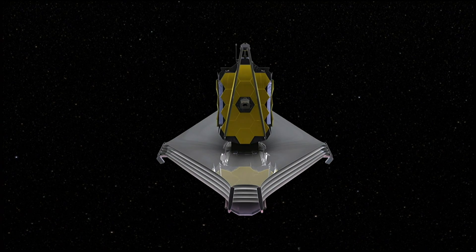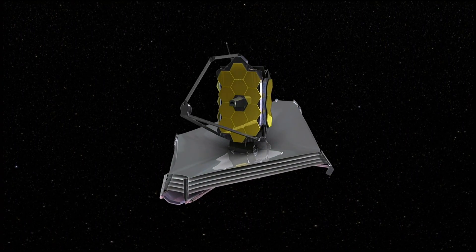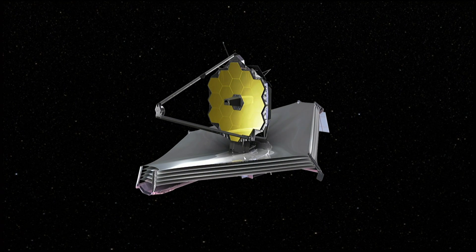This is coming up to the edge of impossible engineering, and we're doing it at NASA. That's one of the most amazing things about NASA — we're able to take on these huge challenges and we're able to do them.